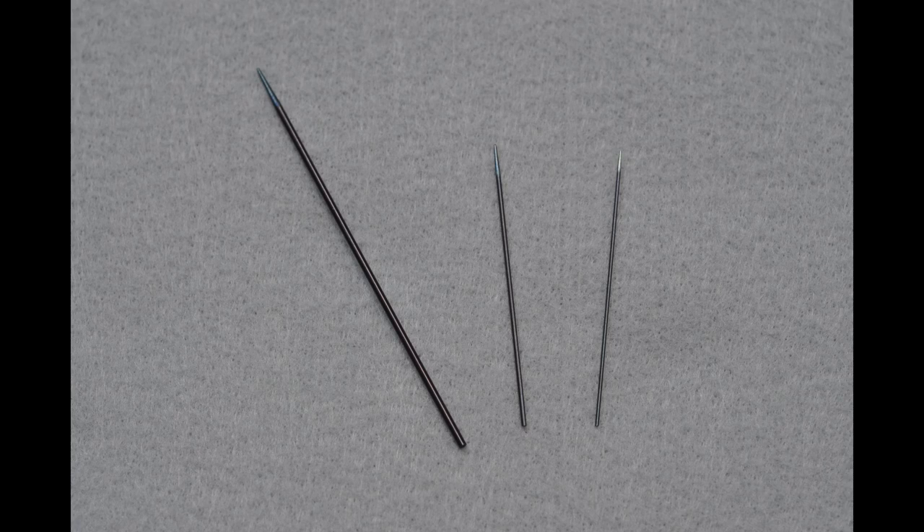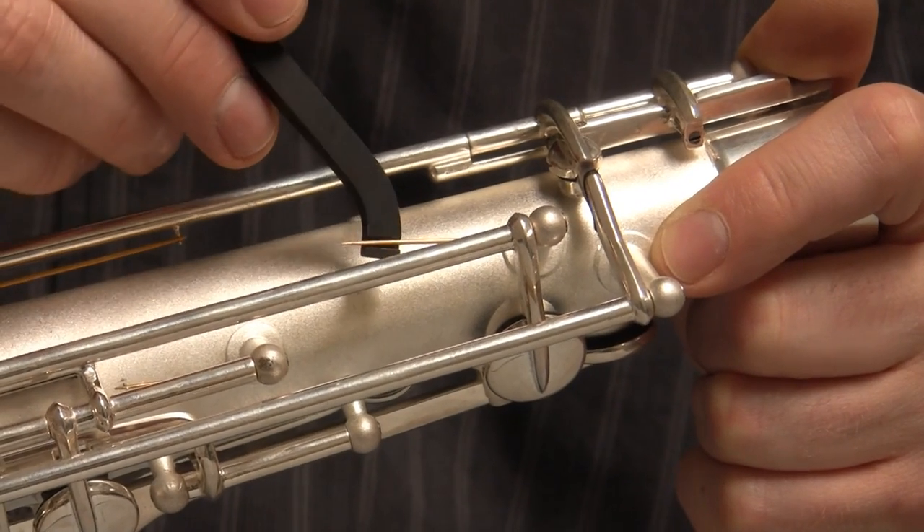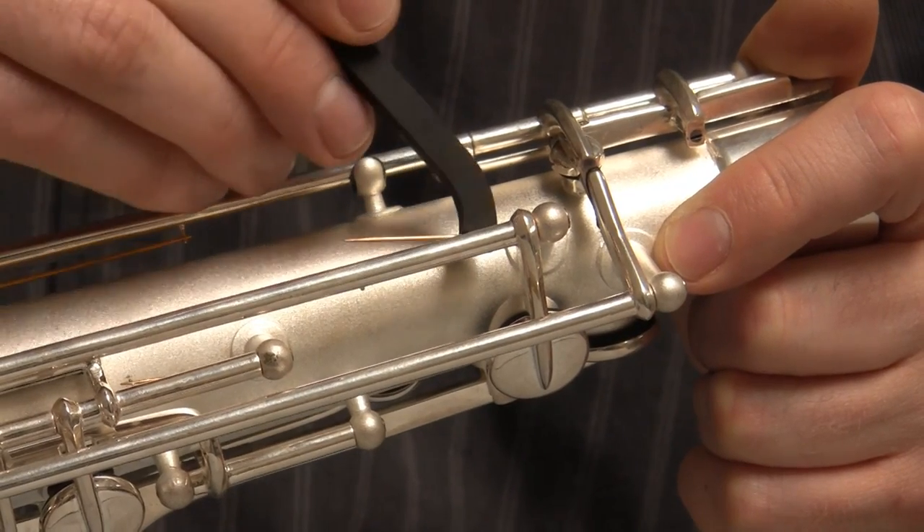The classic blued springs are reliable and affordable. These long lasting springs feature a consistent bluing and will hold their shape and curve.